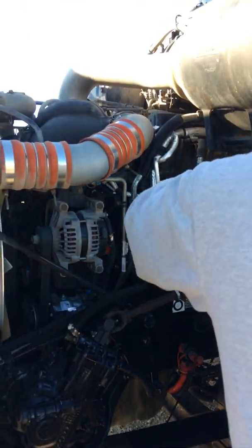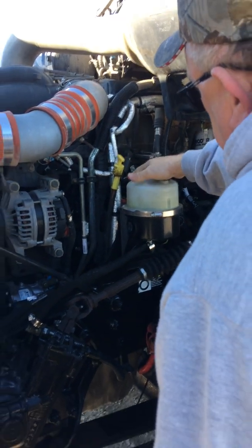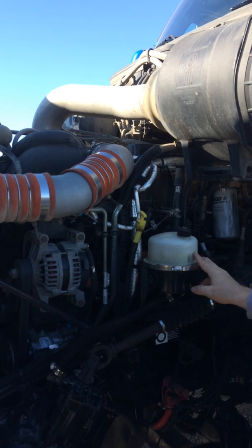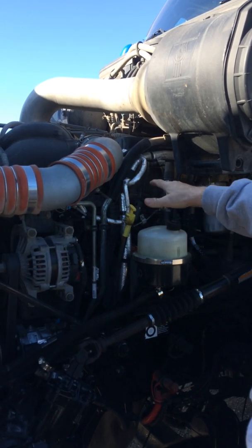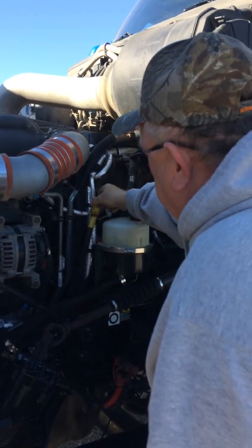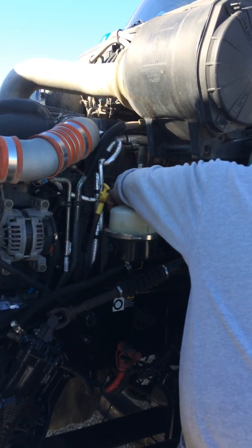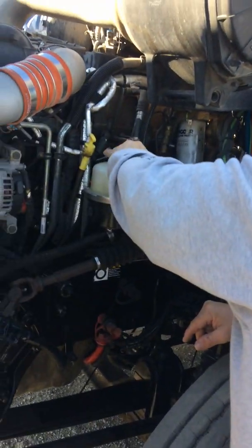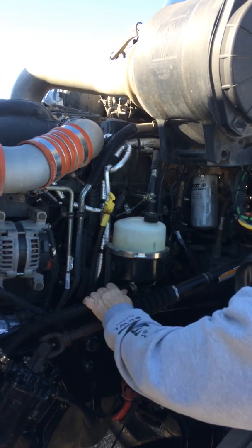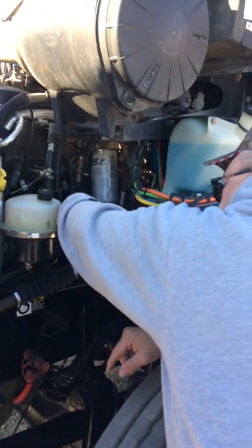Right here I've got my power steering reservoir. It's got an adequate level — as you can see it's between the hot and cold marks. While I'm here, I'm going to talk about my oil. I pull my dipstick, wipe it off, put it back in, and make sure it's between the add and full marks when I pull it back out. My clamp on the power steering reservoir is secure and tight. My hoses and clamps on the other side are not worn, torn, or frayed — secure and tight, and they do not leak.